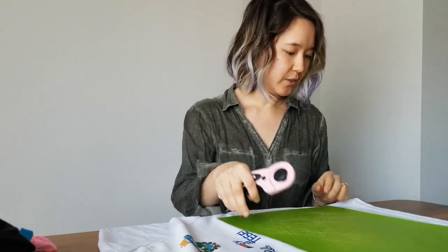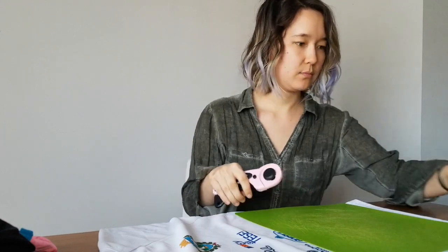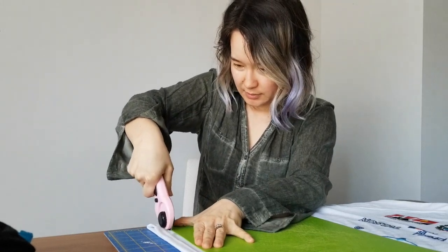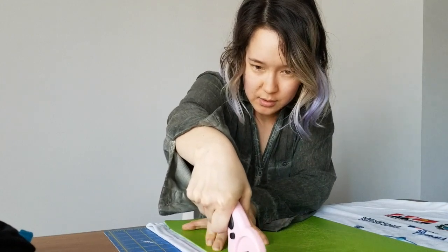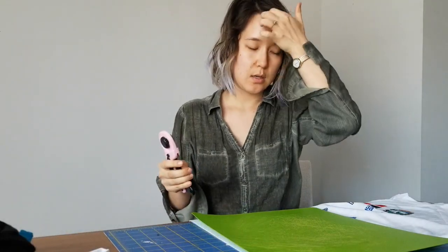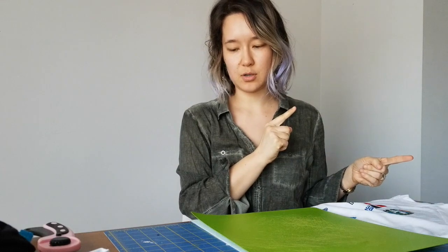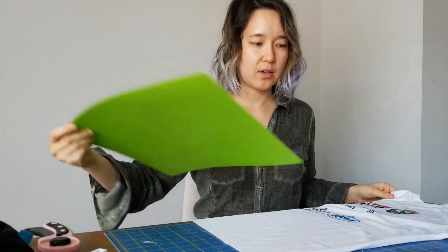The first step is to cut off the bottom hem. First cut done. Since I want to preserve the front of the shirt and use the back of the shirt, I think I have to cut the sides off. This cut did not turn out as nice.